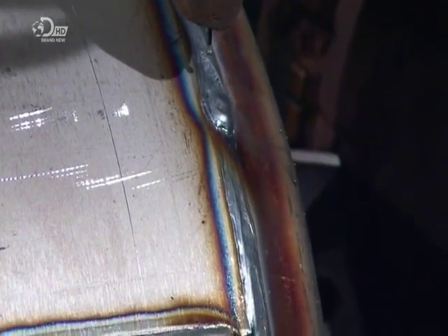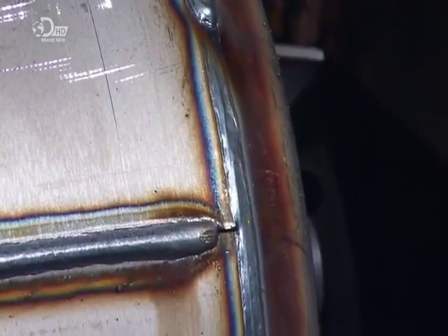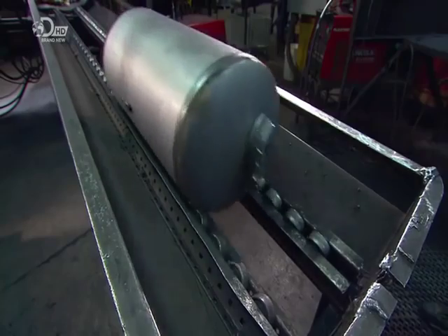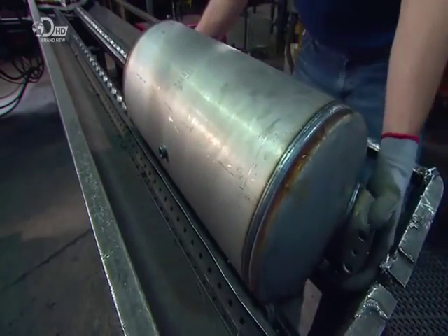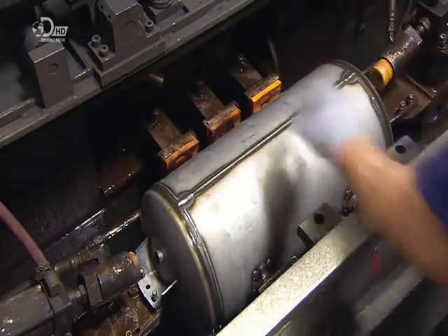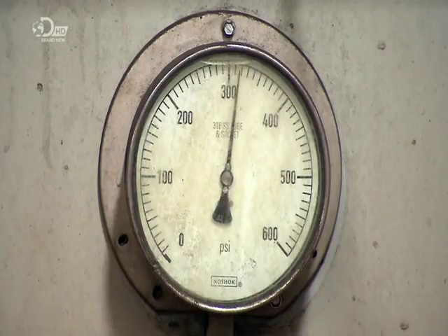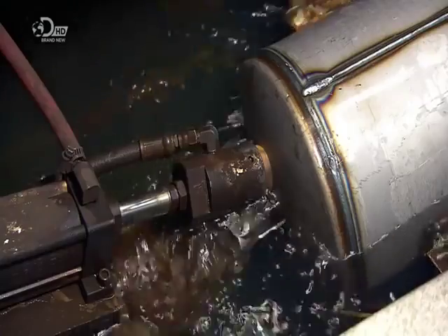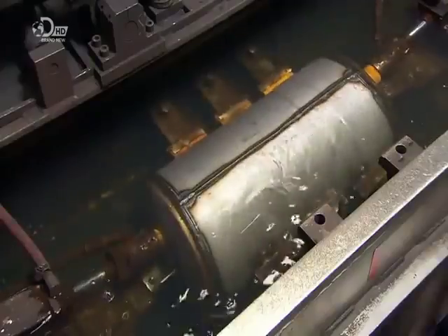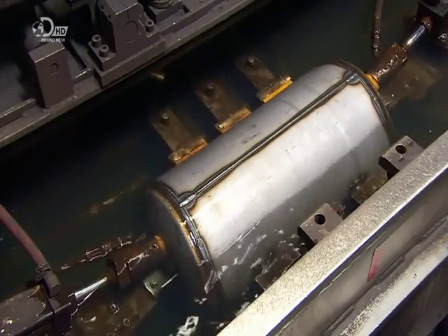The air tank's structure is now basically complete — it's time to put it to the test. After plugging the open fittings, they pump highly compressed air into the tank, more than it would usually handle. If it can take all the pressure, it's structurally sound. They then bring the pressure down slightly and check for leaks — bubbles in the water around it would indicate air is seeping out.